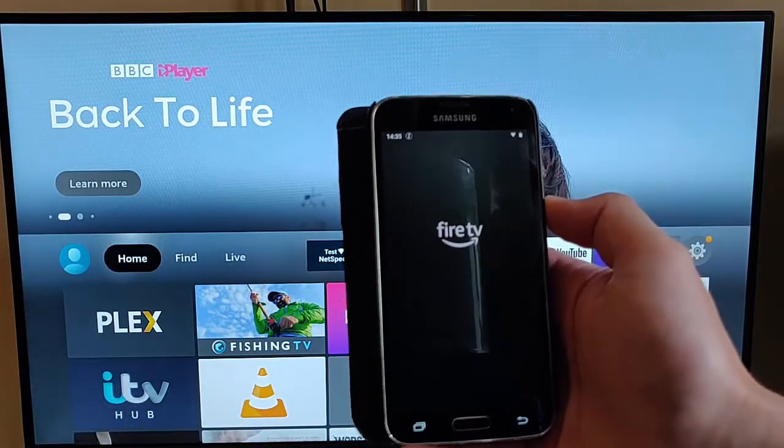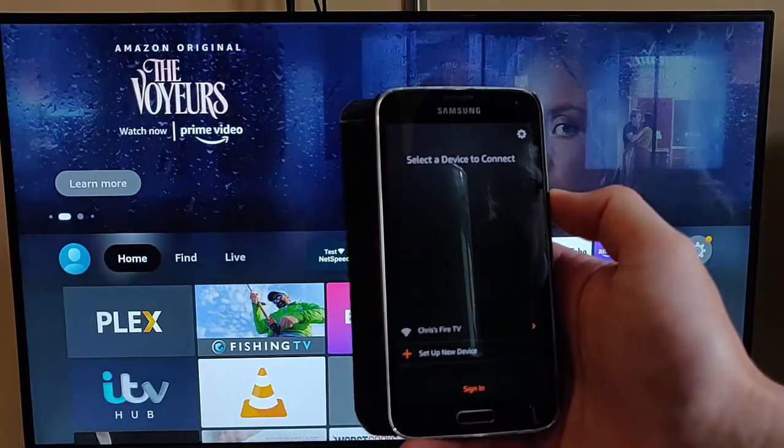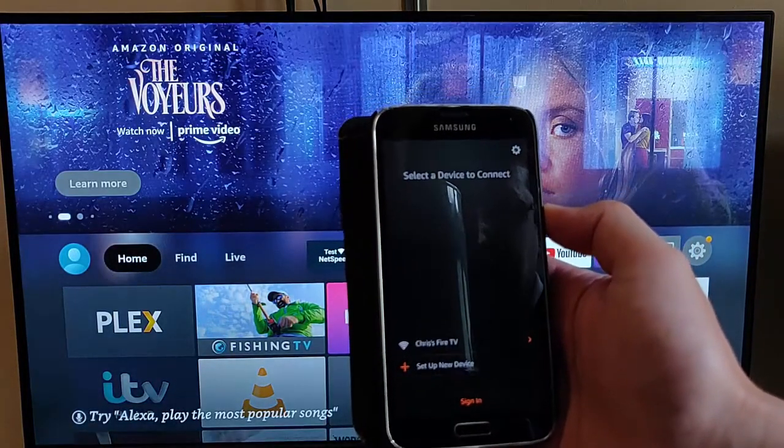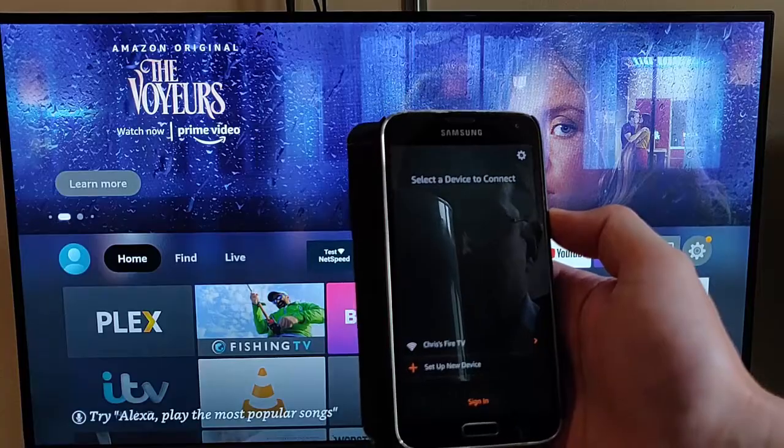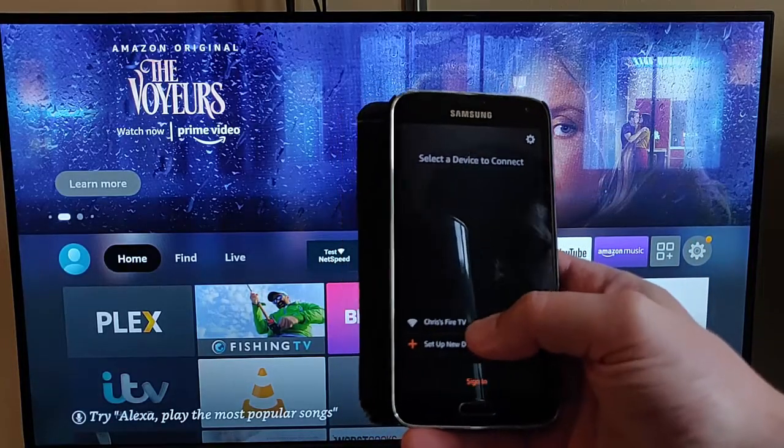At this point, you must ensure that you're connected to Wi-Fi — and in particular, connected to the same Wi-Fi that your Fire TV is connected to. Otherwise, this won't work. Mine's just come up: Chrissy's Fire TV.